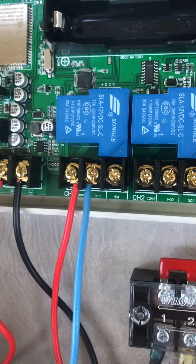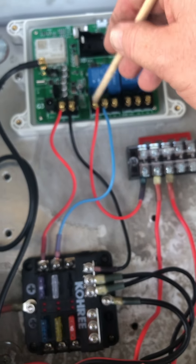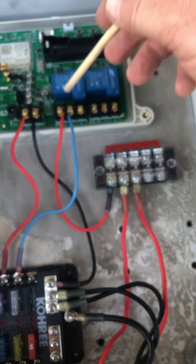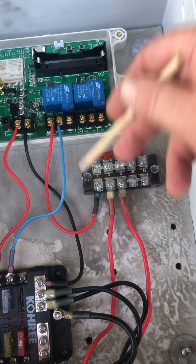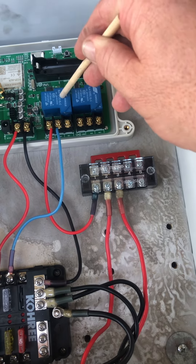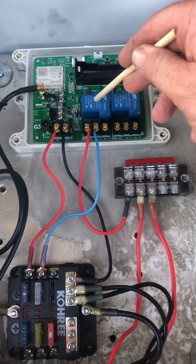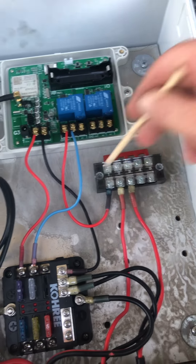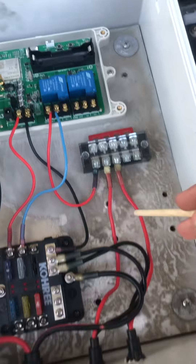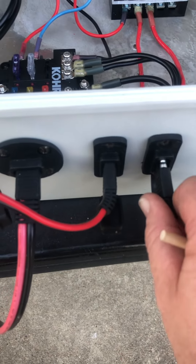That blue wire sends power to the normally open side. This red wire is channel one — it's your comm wire — and it runs over here to this fuse block. When I send it a message via text with a three-second delay, that signal sends power for three seconds from the controller over here to this terminal strip.